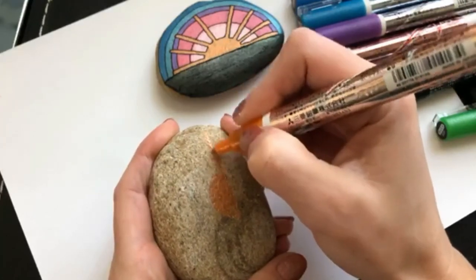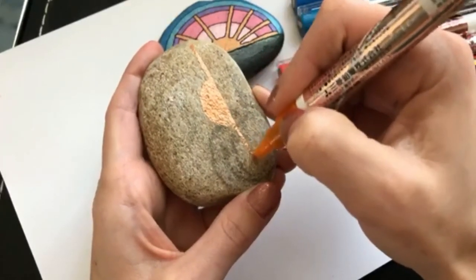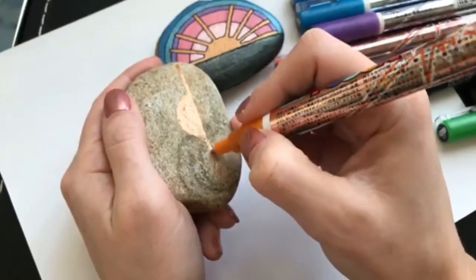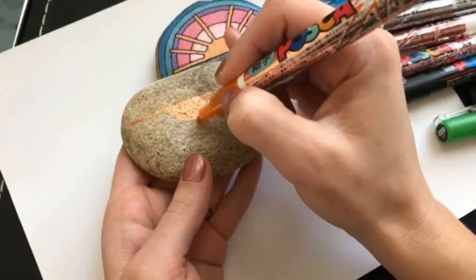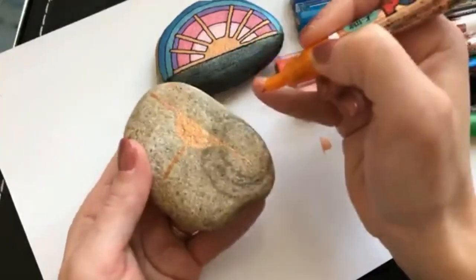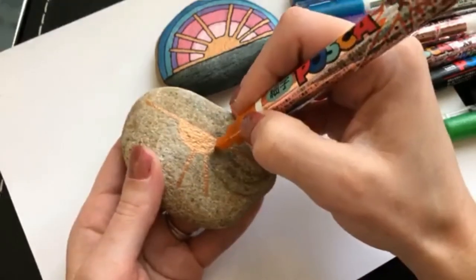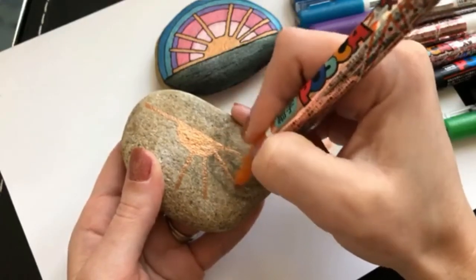Now we're going to add in some sun rays. These are not specific. I'll start with two along the horizon line. And as you can see from the one behind me, I didn't measure them at all. I kind of have a little bit of a bigger gap here than the other one. So for this one I'm going to actually pay a little closer attention. I'm going to go right to the middle and do one straight up from the center.